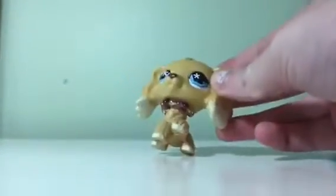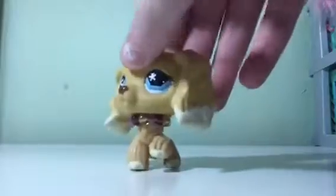Do you have a problem with making scenes in your LPS videos? Well, I have a solution for you. Just keep watching this video and you'll get your answer.